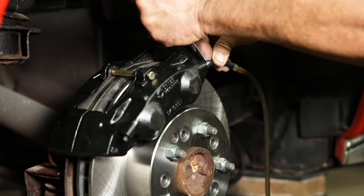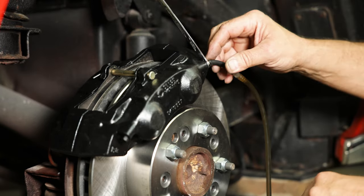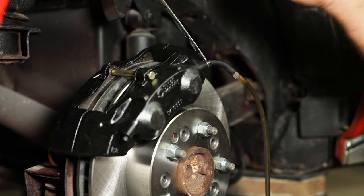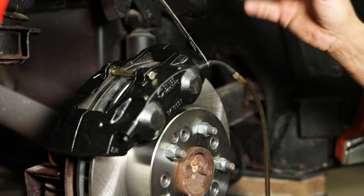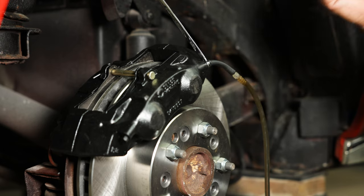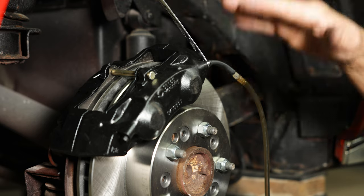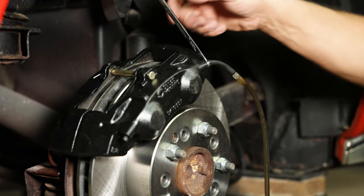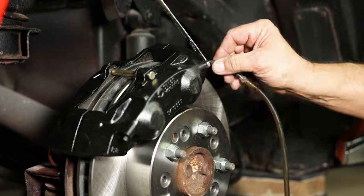That looks good. Do this to all four corners starting with the right rear, left rear, right front, left front. After every caliper bleed, open the master cylinder up and make sure the fluid hasn't dropped down to where you're sucking air, because you'd have to start all over again. But we should have a good pedal after this.